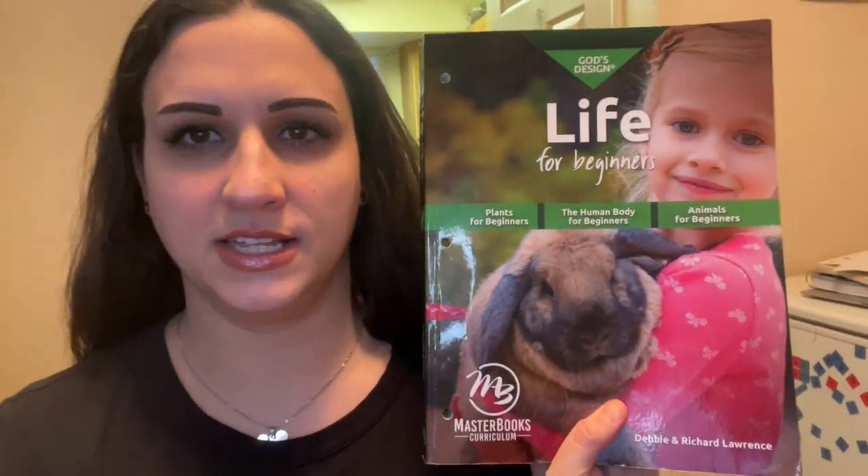Hi there, welcome to my channel. If you're new here, my name is Cassandra and today I'm going to be sharing with you a review on God's Design Life for Beginners. This is the Masterbook Science program, and my kids are six and five, so I'll be sharing our experience with this book after we do a little flip through.